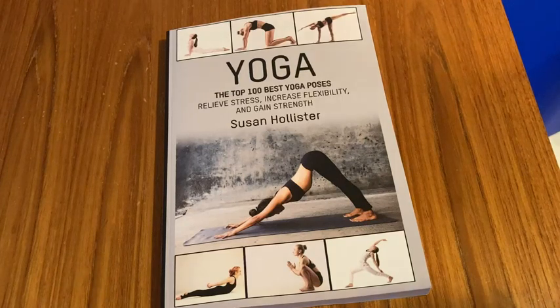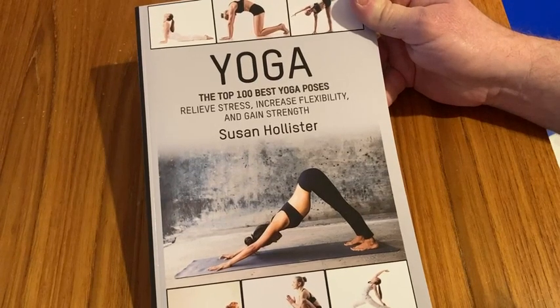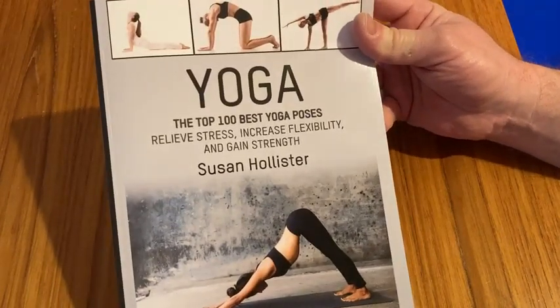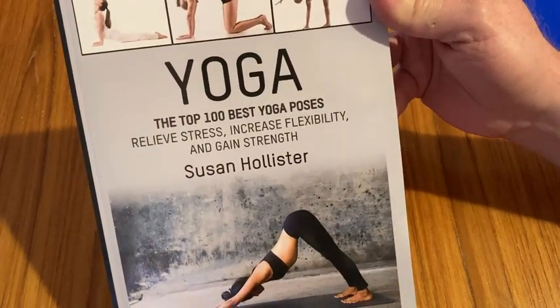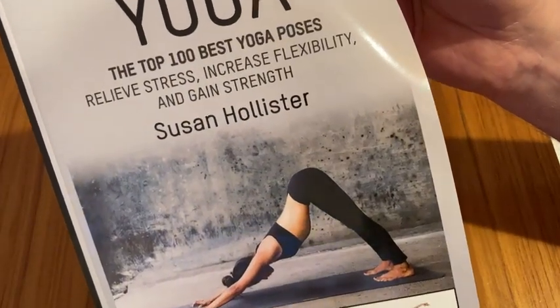Hello, in this video I want to show you a book I bought on Amazon on yoga. I want to start yoga so I decided to pick up some yoga books, and this one was really highly rated so I decided to buy it. It's called Yoga: The Top 100 Best Yoga Poses — Relieve Stress, Increase Flexibility and Gain Strength by Susan Hollister.